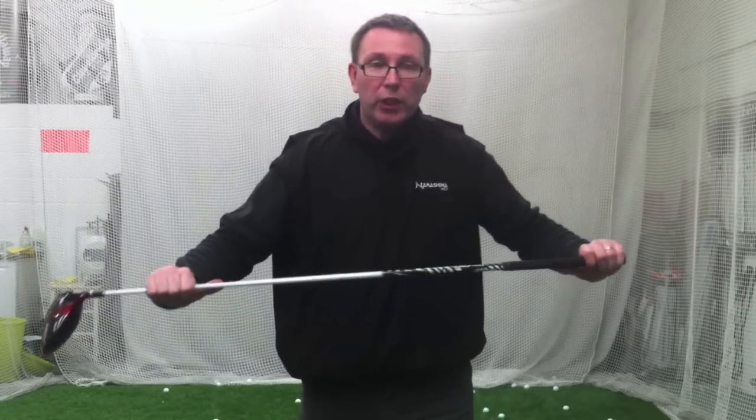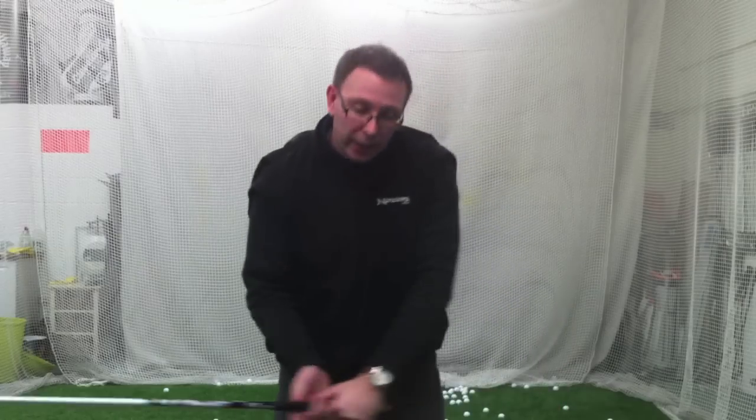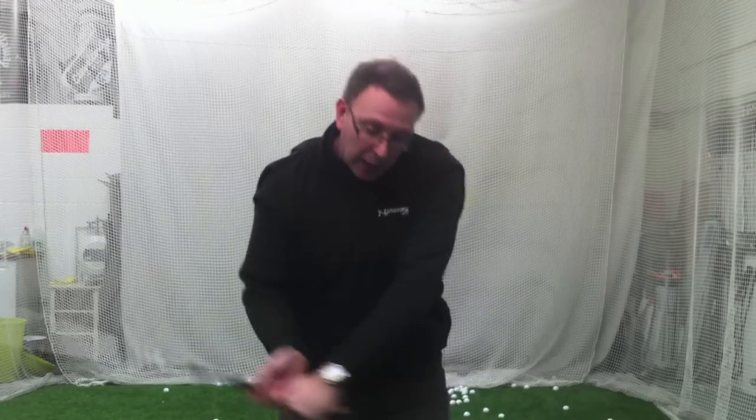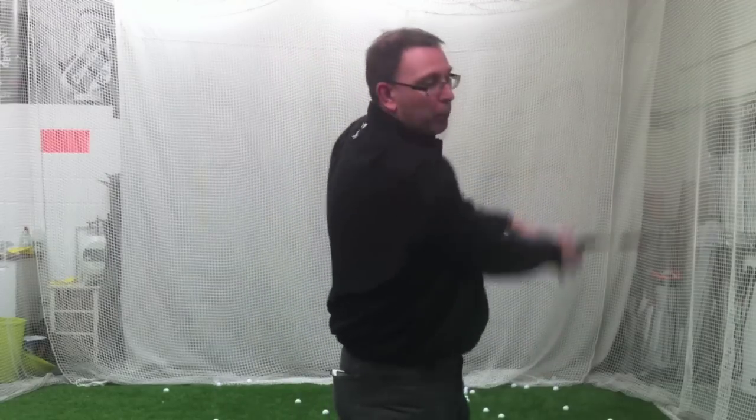So those of you out there working on the range — and you know who you are, because you break loads of divots and you've got people like Greenpeace chasing you for deforestation — if you're hitting down, handle in front, trapping it and chopping it, try to feel that you're creating a wider, shallower base. Instead of having that little V attack angle, have a nice wide U. Feel like you're getting a lot wider, a lot shallower, keeping the face and the club together — almost like you're brushing it, pushing it forwards.